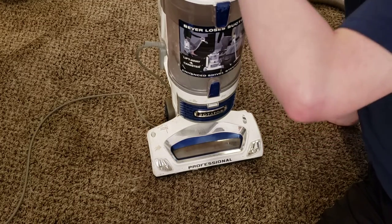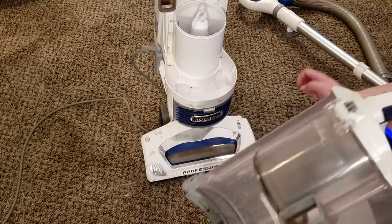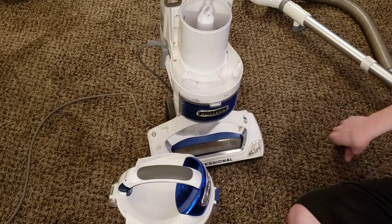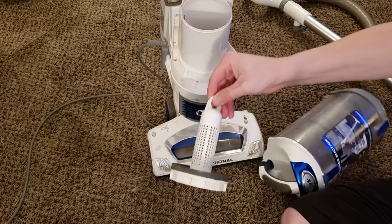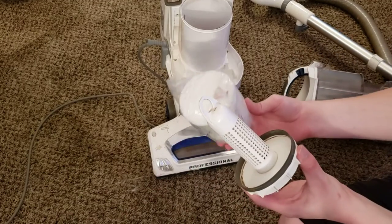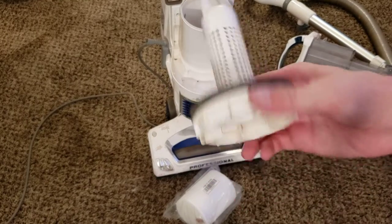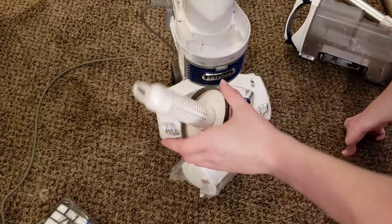We're going to press this button right up here — this is the dust cup release, a little trigger right here — and we just push that out of the way. That allows us to release the dust cup. Now that we've removed the dust cup, you need to grab this little piece right here. This is what holds our filters in place. I've already trashed my old set of filters because they were too far gone — there was nothing that could be done; they were completely trashed and falling apart.